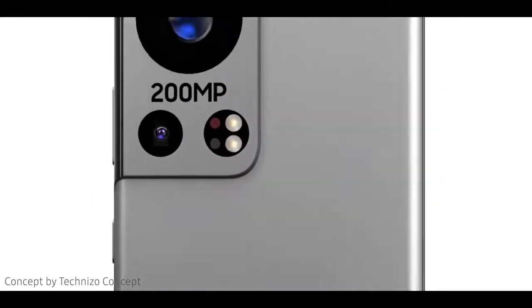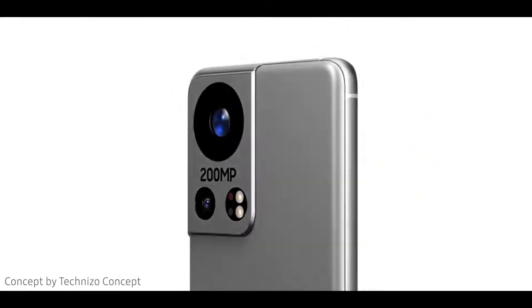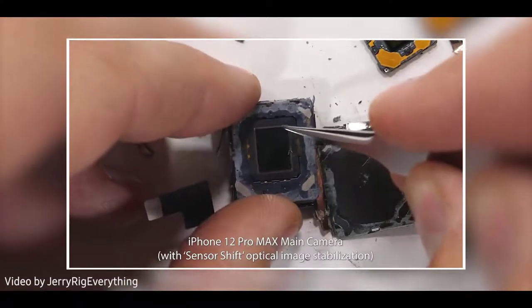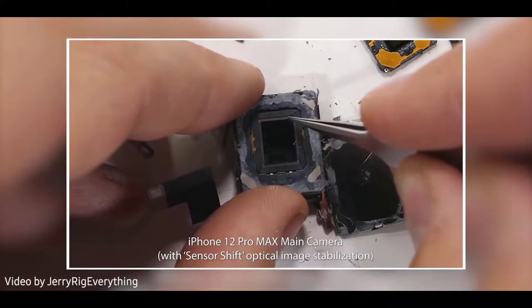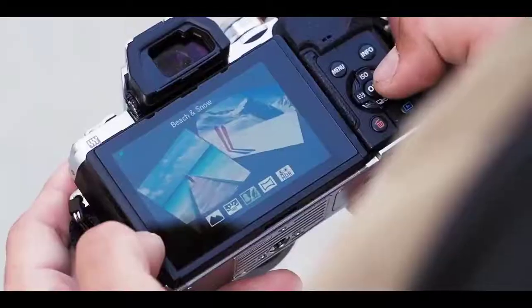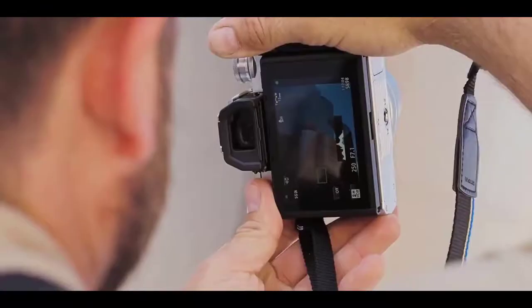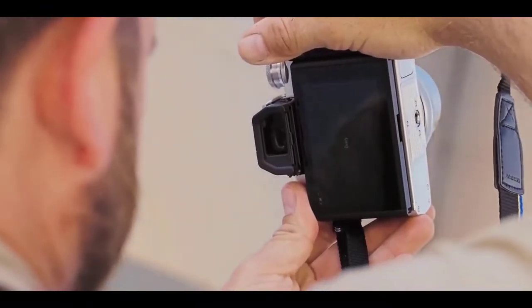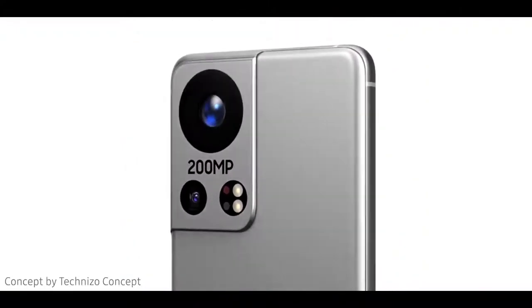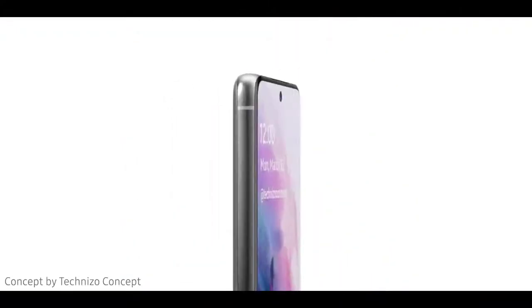Interestingly, Apple has the honor of being the first smartphone maker to take advantage of sensor-shift camera technology. Apple has kind of limited the feature for stabilization, but there's surely more room to play with. Considering Olympus is better known in the camera world for offering the best sensor-shift camera technology, it's almost certain that their take on the Galaxy S range in 2022 will be better and more versatile than the one on the iPhone 12 Pro Max.